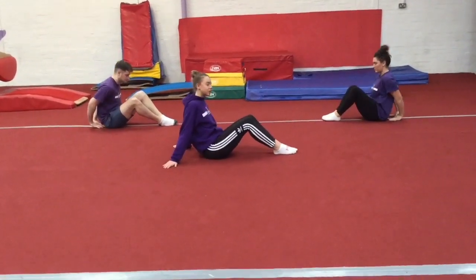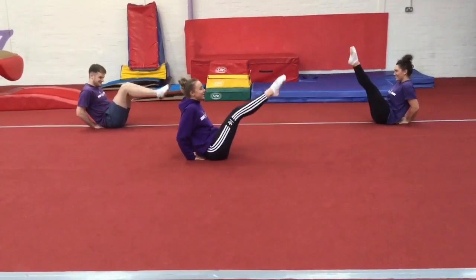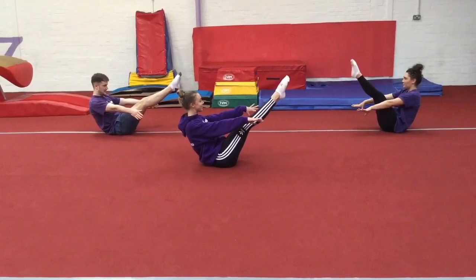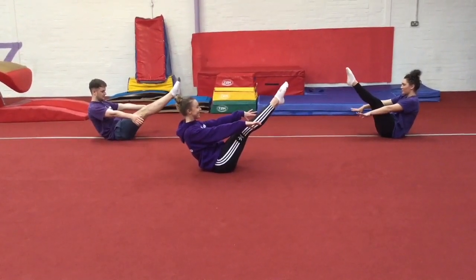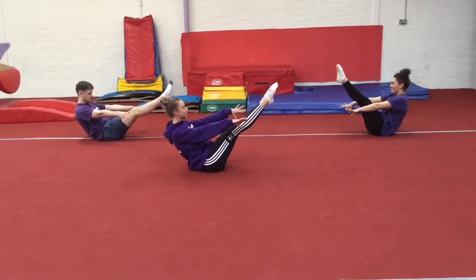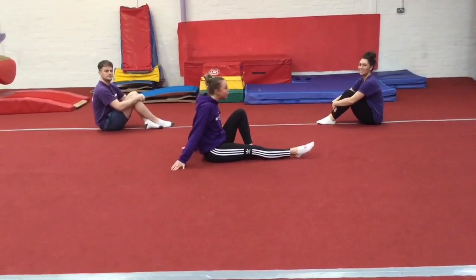So we're going to do one more of those — we're going to try and hold it for ten seconds. Use your hands if you need to, if not — six, five, four, three, two, one.